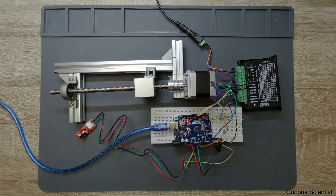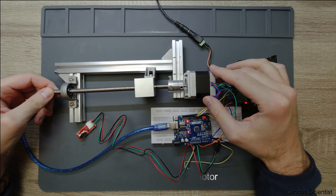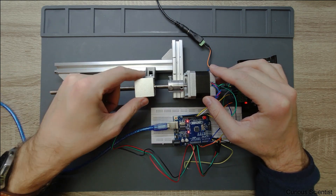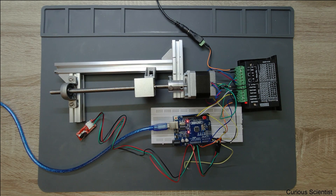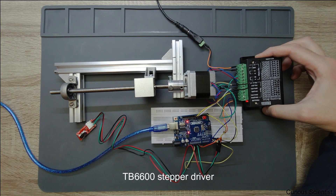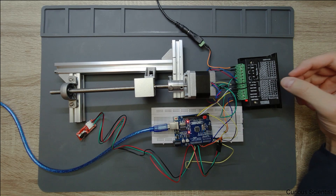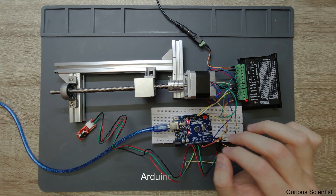Welcome everyone. In this video I will try to show you a solution for homing using the accelStepper library. As you can see, we have a stepper motor here. I put together a very simple frame with a lead screw and there is a nut here with this block, so this block can move up and down. We have a TB6600 stepper motor driver — it's a very nice circuit — and then we have an Arduino UNO.